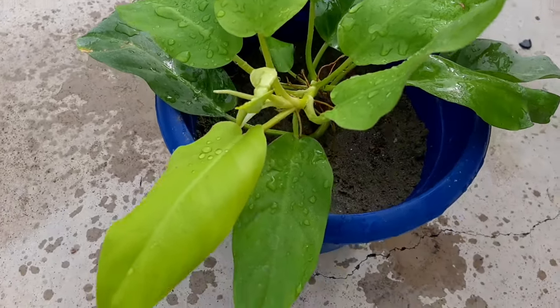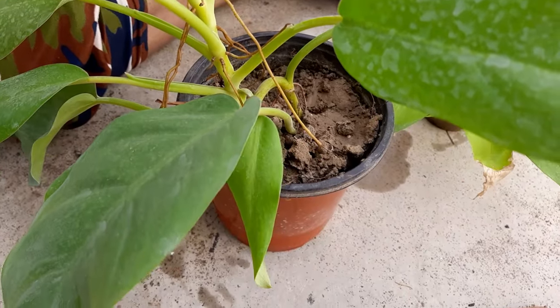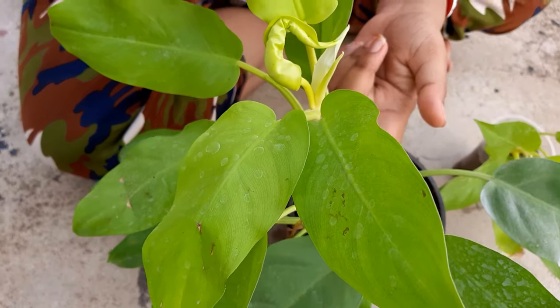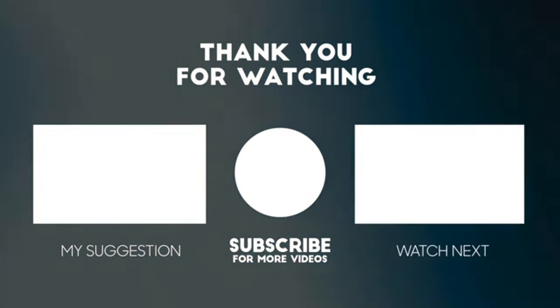Remember to water the philodendron plant only once a week. So guys, how did you like my today's video? Do comment and let me know, and also don't forget to like and share the video. Have a good day!